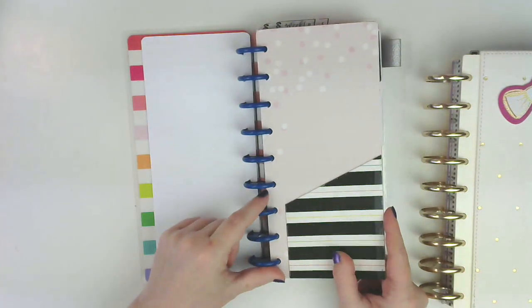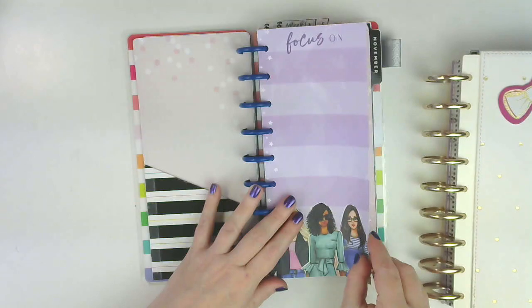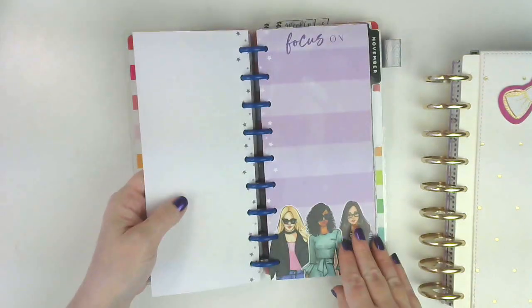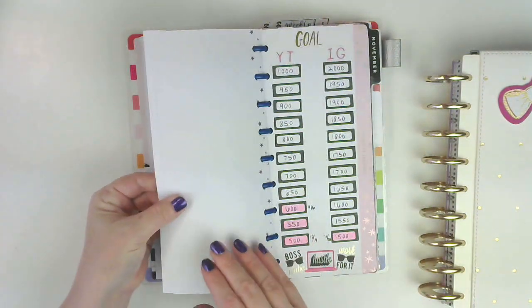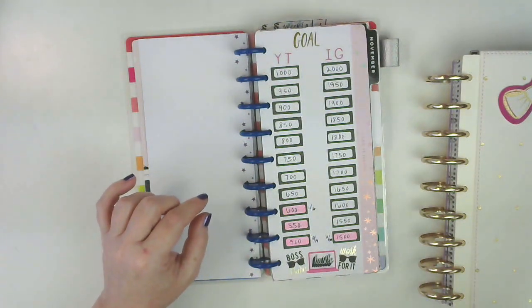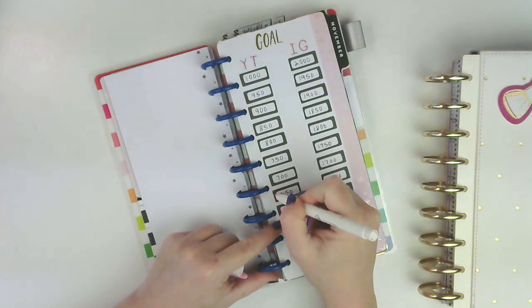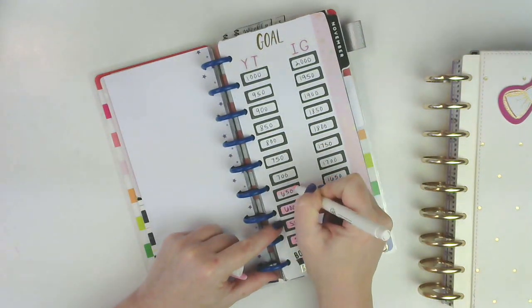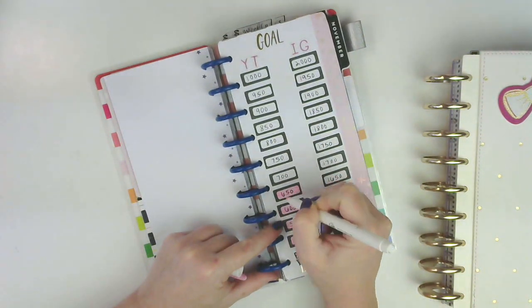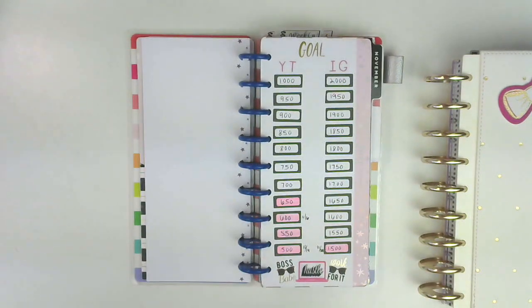This was a folder that I made that I cut down from a classic size. This is some new filler paper that I got. I came back from vacation with all kinds of goodies. And then I hit 650 subscribers, so I'm going to mark that off right now. Thank you all so much — getting closer and closer to that goal. Let's go ahead and hit that subscribe button if you haven't.